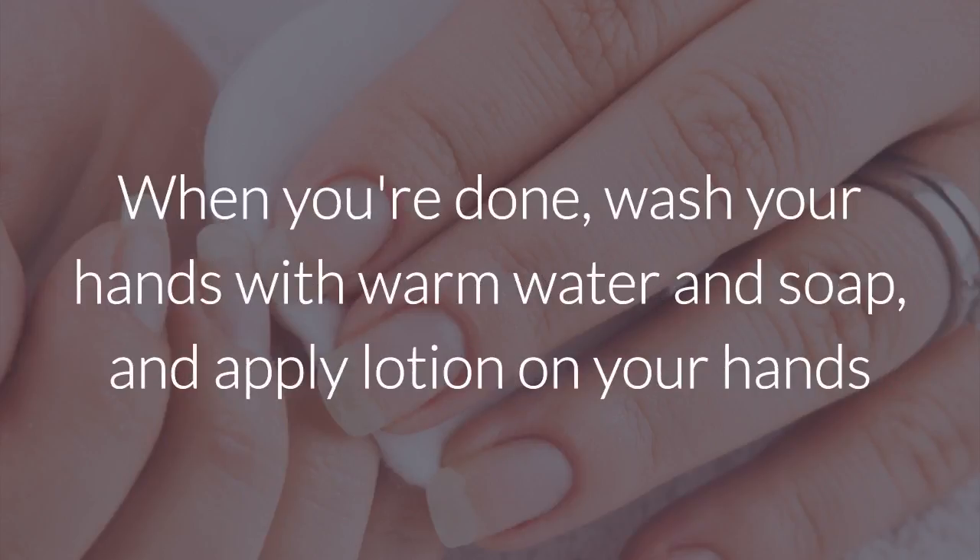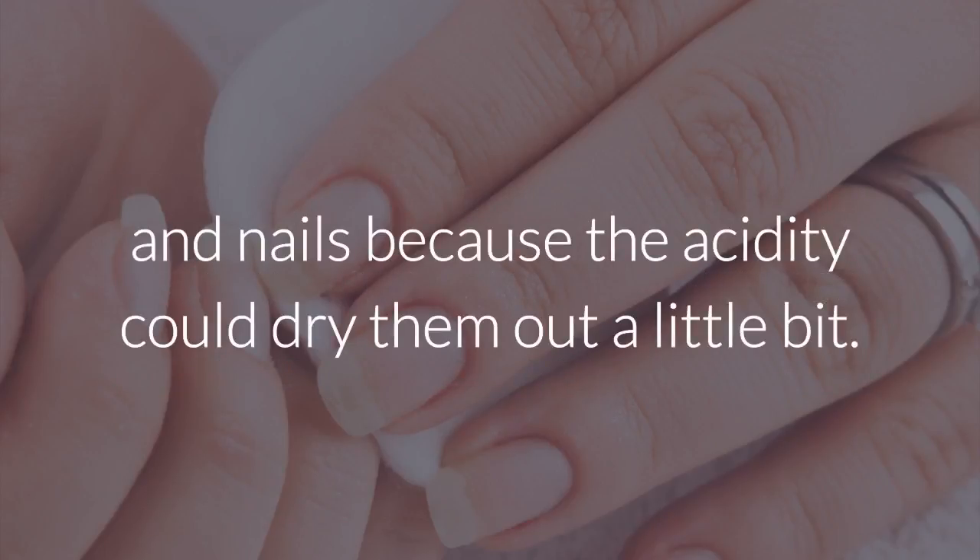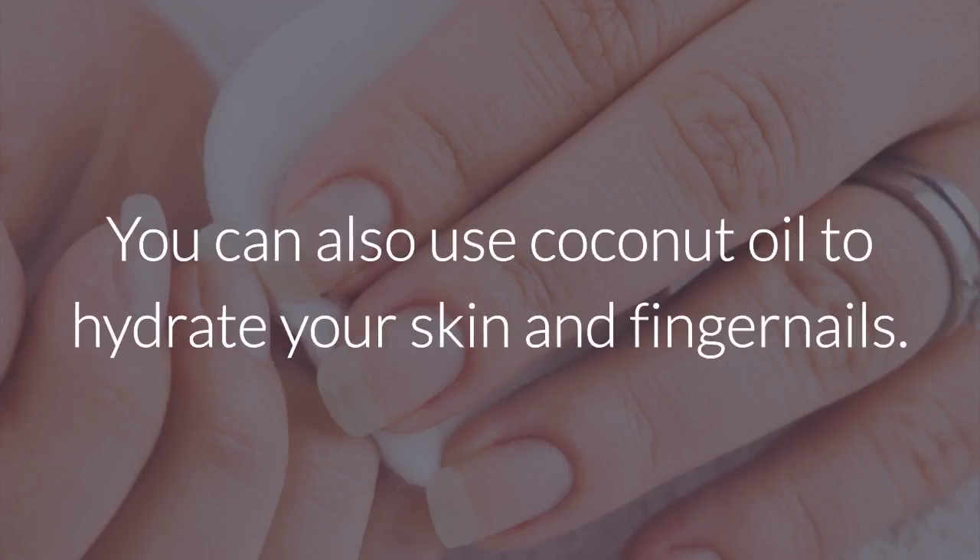When you're done, wash your hands with warm water and soap and apply lotion on your hands and nails, because the acidity could dry them out a little bit. You can also use coconut oil to hydrate your skin and fingernails.